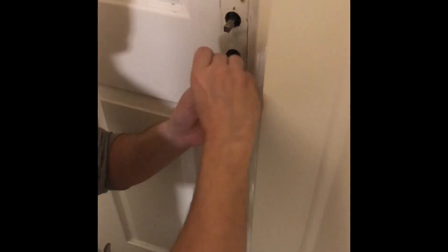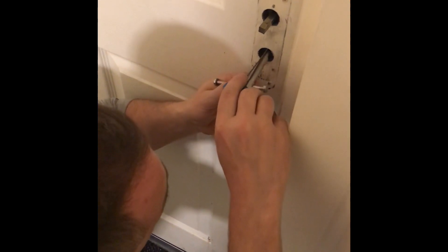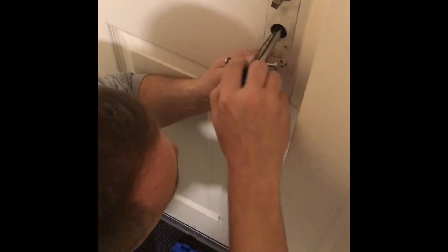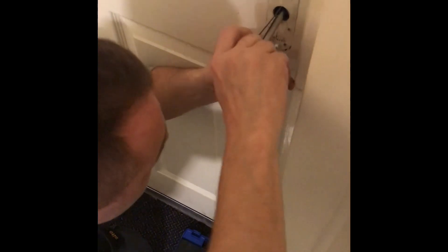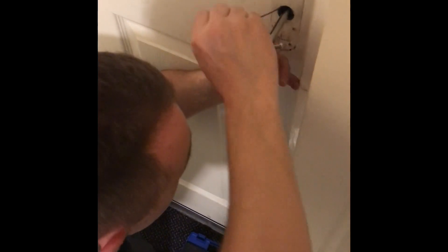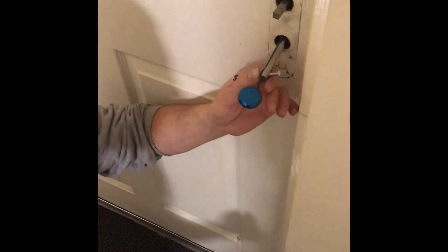Getting your pick wire out is gonna be a bit of a bastard to be honest. This is the only thing when you do it — getting them out. I'm actually gonna have to take a little bit of the door away just to get it out.